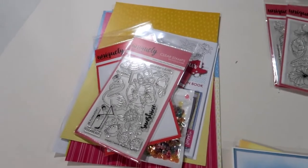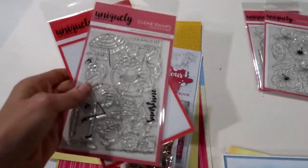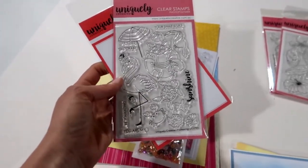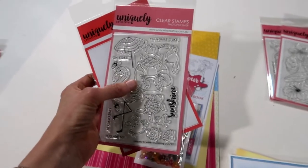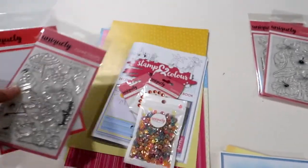Hi everyone, Tracy here from Uniquely Creative, just showing you what is in our new summer stamp and color kit. It has this gorgeous little stamp — there's a cute little flamingo and a cute little possum in a pool toy, and lots of fun little summer things. That is the stamp.